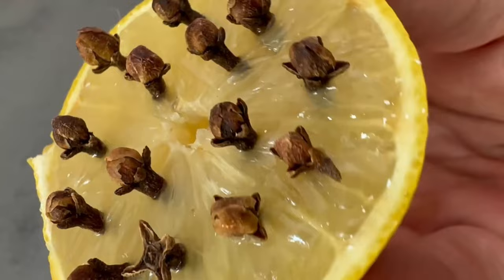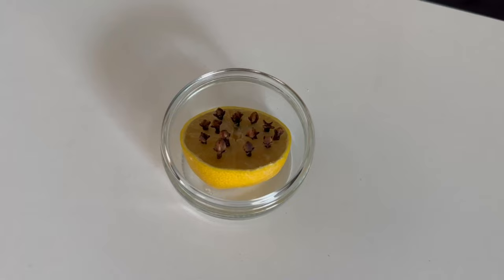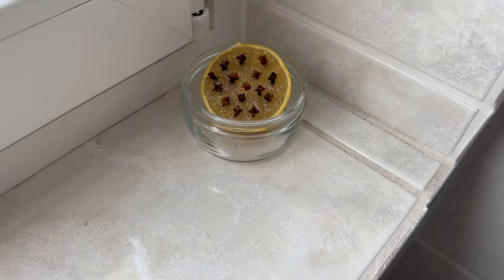In the end there should be about 10 to 15 of them, and then we are done with that. Of course you can make several if you like. Now you should take a bowl or dish to put the whole thing in, so that the lemon juice doesn't get on your windowsill. And now you can just put it in the flat or in the corner of a window.